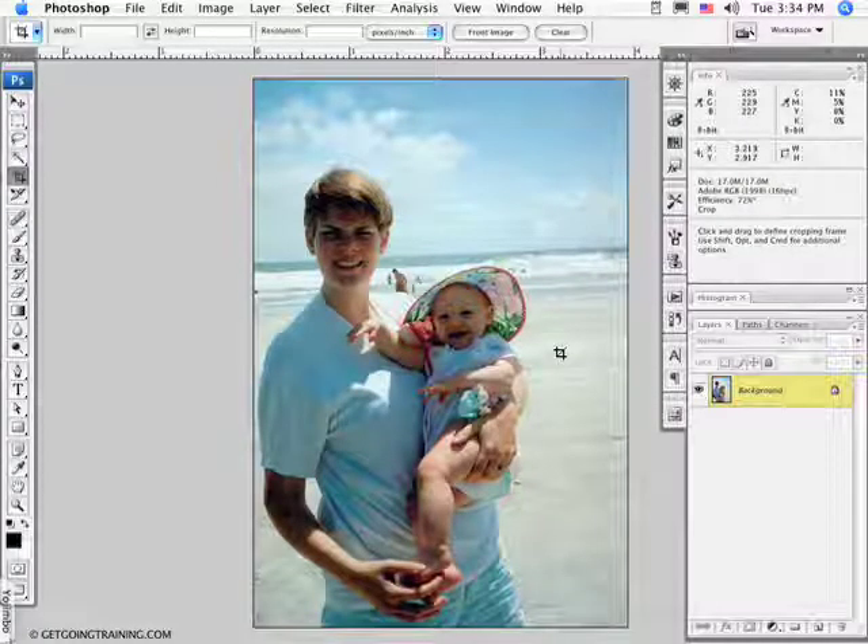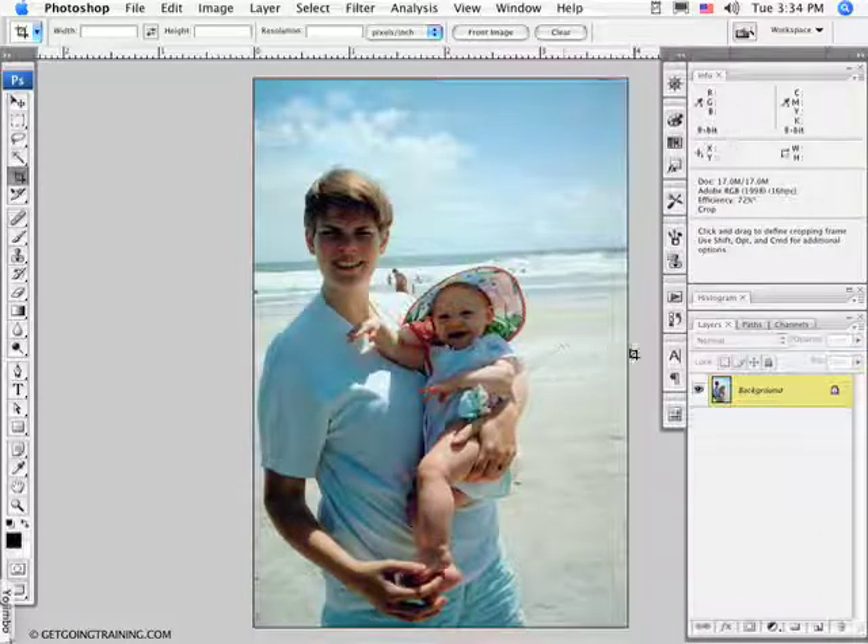In this tutorial we're going to work on a photograph that has a number of problems. Here's a 20-year-old snapshot of my wife and daughter on a beach in Florida, and you can see it's got lots of issues: the horizon isn't straight, the picture has too much contrast, they're shoved to the left-hand side of the frame, and the color's off a little bit.